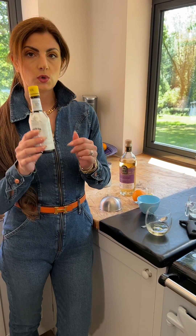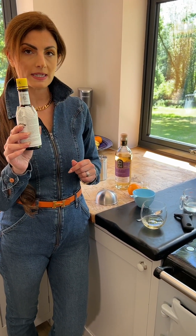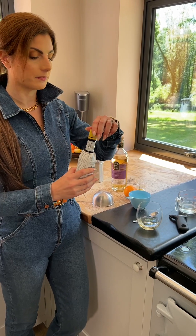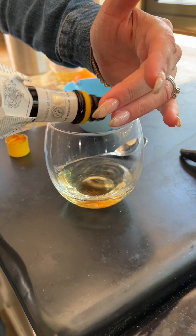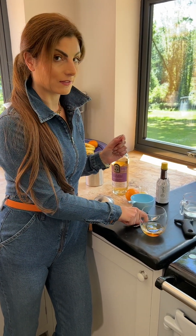Now we're going to put 25 drops of the bitters into the whiskey. Be precise. At this point we're going to give it a stir.